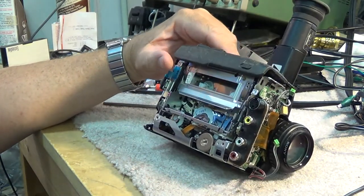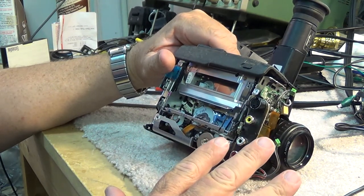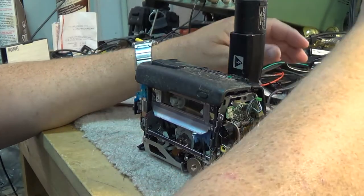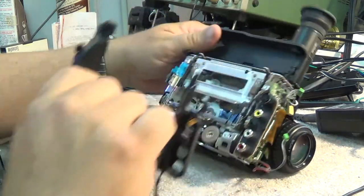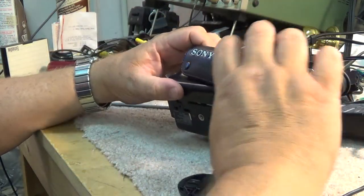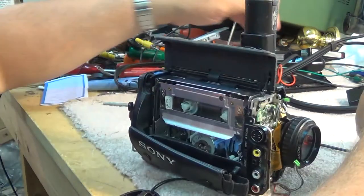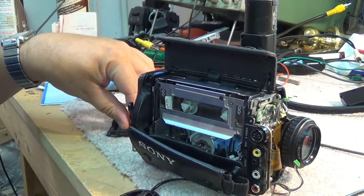I get tapes coming in to be transferred over to DVD, and it's getting harder and harder to find equipment that can play 8mm and Hi8 tapes. They don't make this equipment anymore, and a lot of people have scrapped their Hi8 and 8mm equipment. They upgraded to new stuff and got rid of their old equipment.